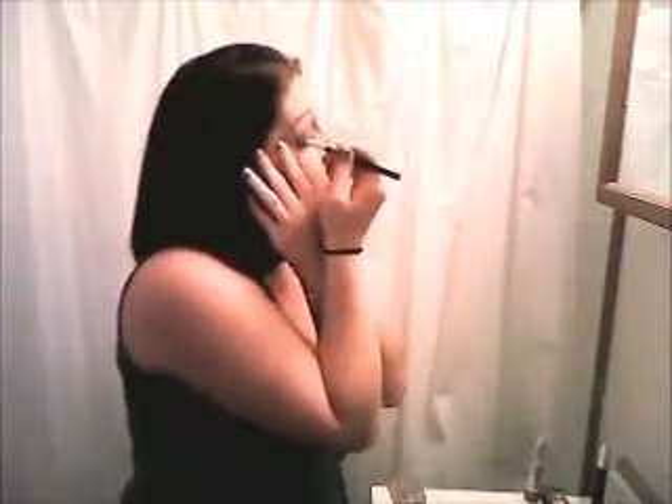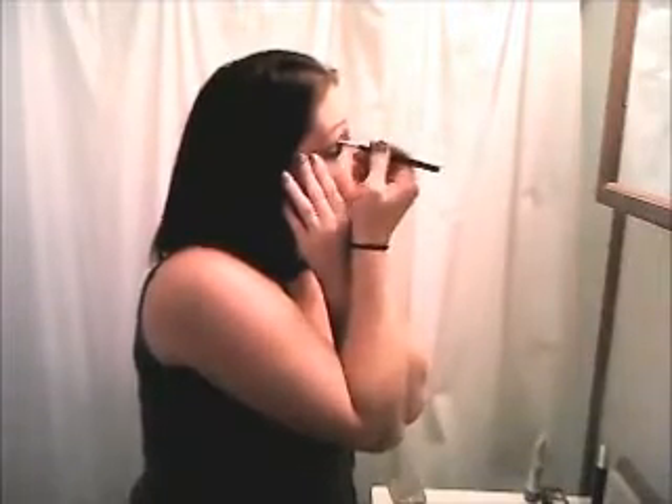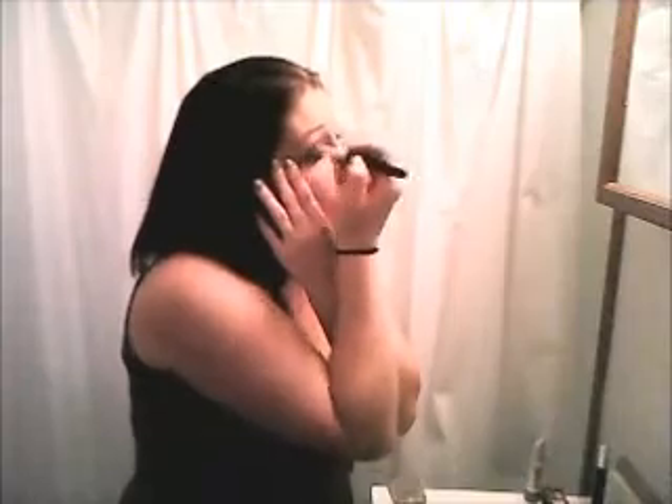I want to apply the teal. I like to do a lot because I like bright colors. Then I take the concealer brush and go across the crease line and blend it in so it's not all blocky looking.